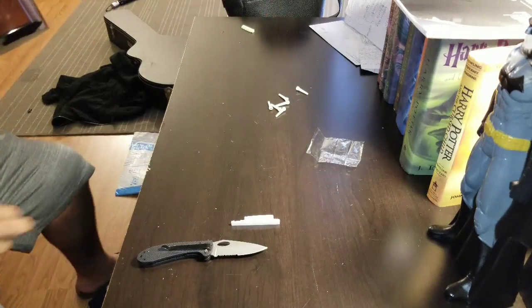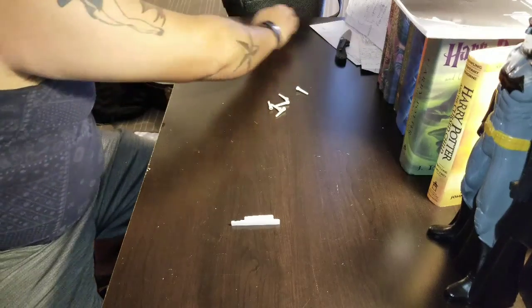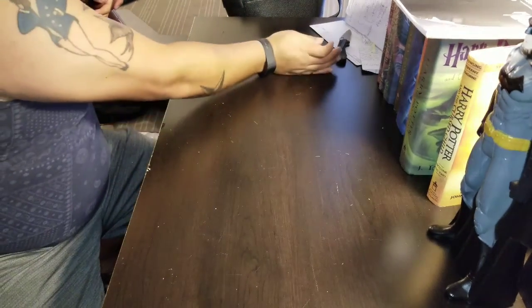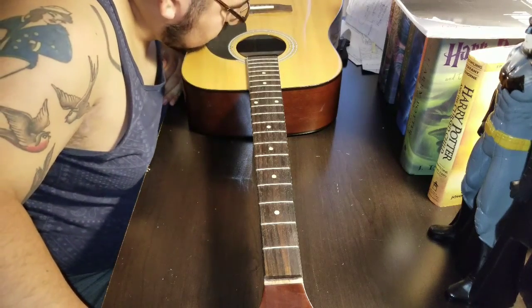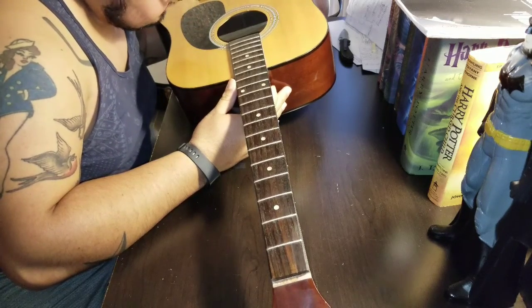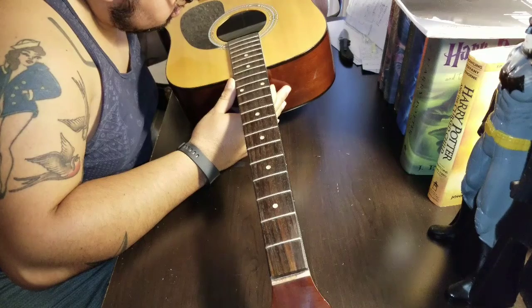So I bought this guitar about four months ago. It's a Chateau. I just received the pins — I unboxed it earlier. This guitar is a Chateau, and the model is a C08-W220.